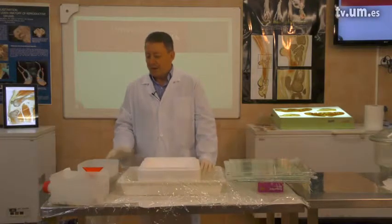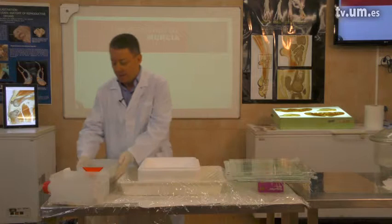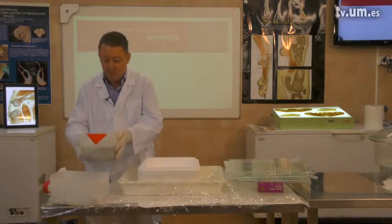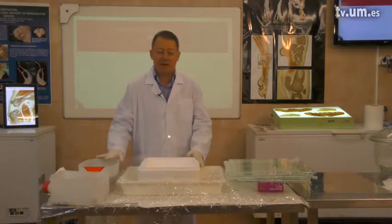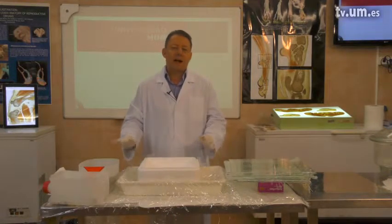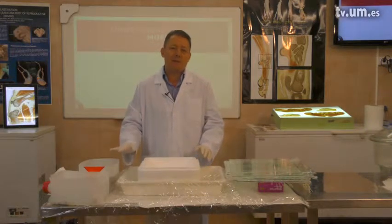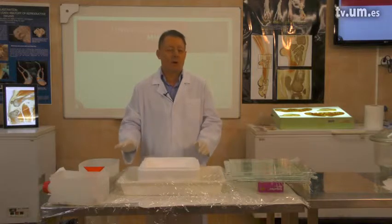After impregnation, we will have to remove our resin butt containing the impregnated slices and start with casting. Casting should be done immediately after impregnation, otherwise the resin could get solid.